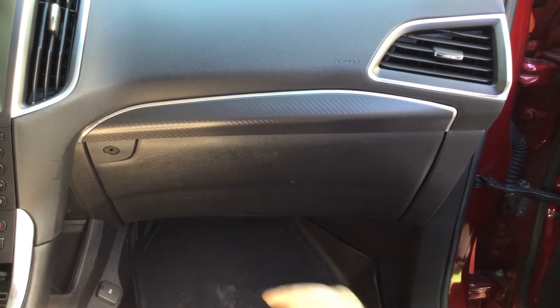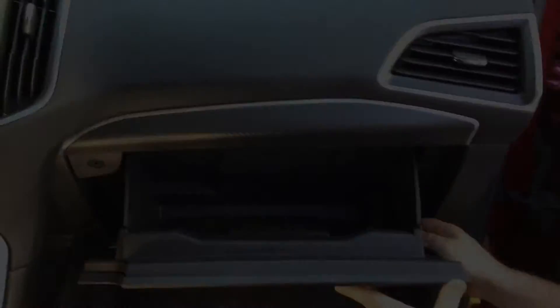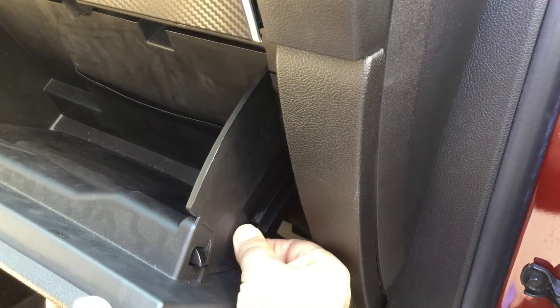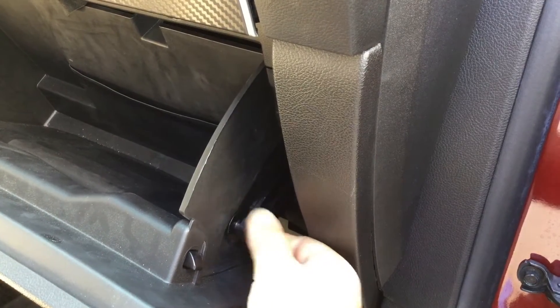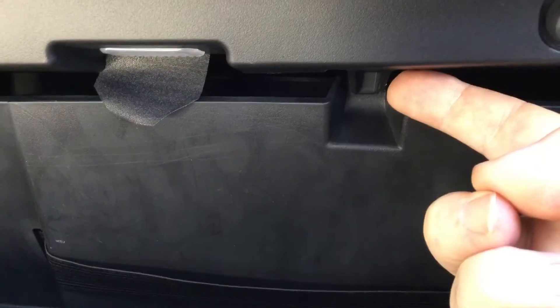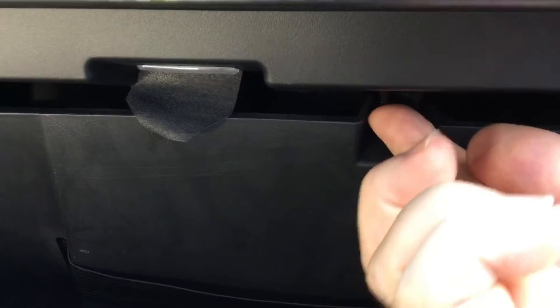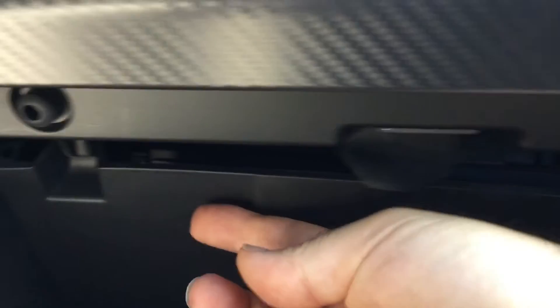On the Ford Edge, that's where this one is located. So you open up your glove compartment. Now we're going to release the lever that holds the door from opening up all the way, and then we're going to move into two tabs that are located underneath. These are the upper tabs — there's two of them. One here, and all you do is push upward while letting the glove box door come down a little bit.